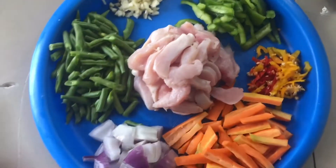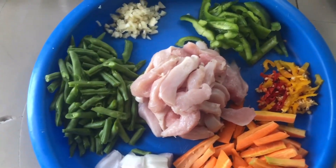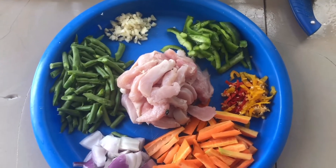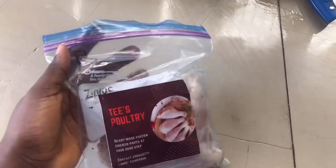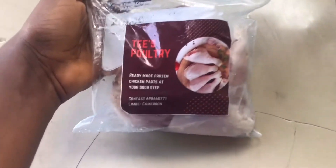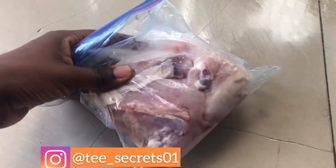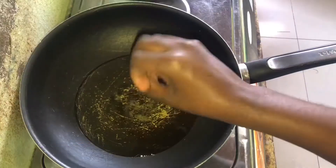Hello fam, welcome to another video, thanks for tuning in. My name is Titi and I film from Limbe, Cameroon. In this video I'm going to be showing you guys how I do a simple, quick and easy chicken stir-fry, using chicken breast from Tee's Poultry, which is probably owned by myself. If you're in Limbe and you need chicken parts, you can contact me — check out my handle on Instagram to get my contacts.